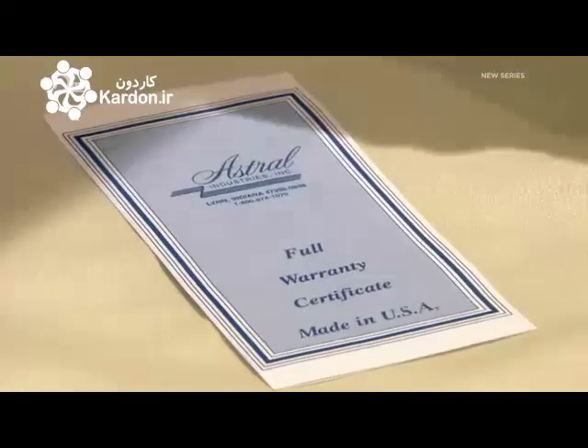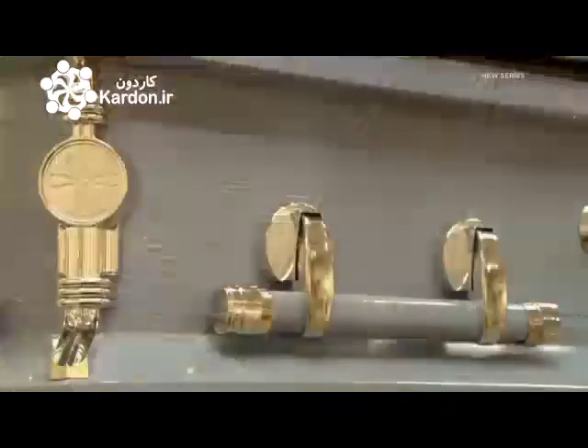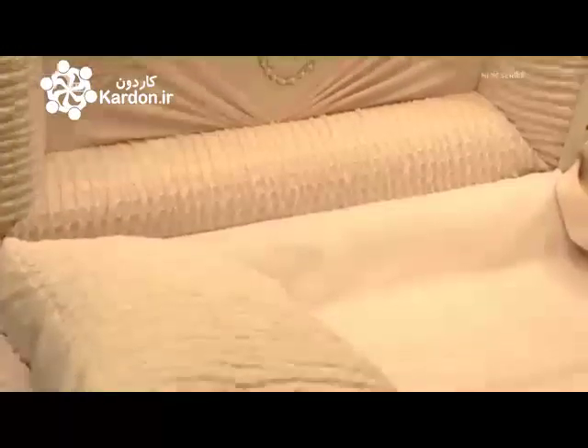Every coffin undergoes a thorough final inspection, then it's delivered to the funeral directors. The funeral directors usually carry several sample pieces showing the range of styles, colours, hardware, and fabric options. And no matter what you choose, hopefully you'll rest in peace.